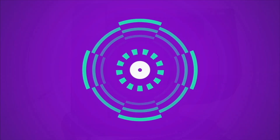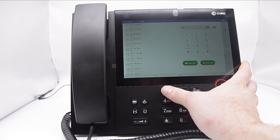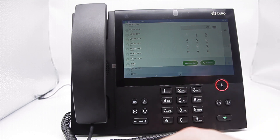Hello and welcome to our video on how to make a call using your Cura IP UC300. Firstly, we need to select the blue phone icon near the bottom of the screen. Now we need to enter the number we wish to call. We can either select audio call or video call depending on our preference.